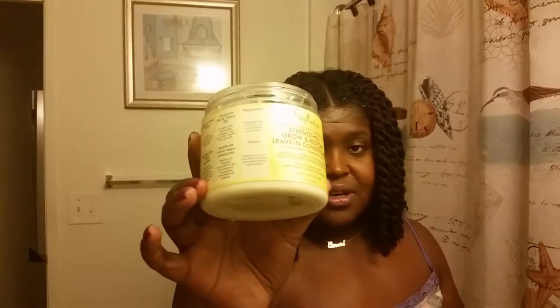So what I did: I primed my hair, put some of this Shea Moisture Black Castor Oil leave-in conditioner, then followed up with the flaxseed gel, and twisted my hair. Like I said, it took about two and a half to three hours to do it.